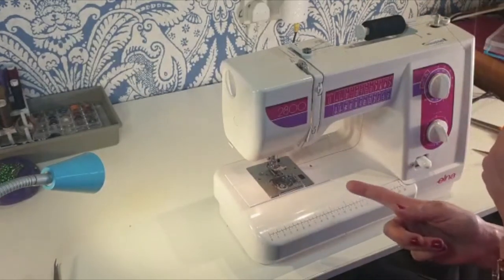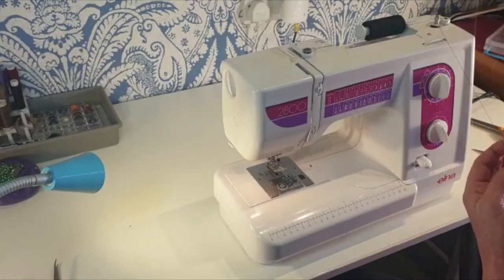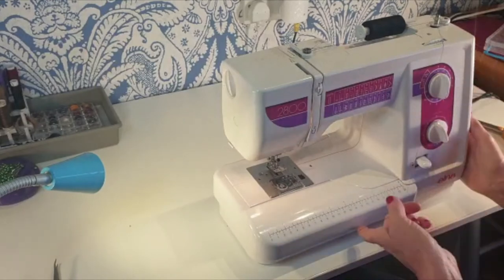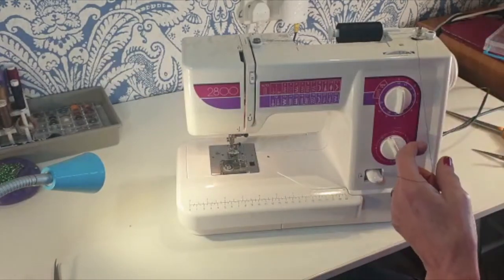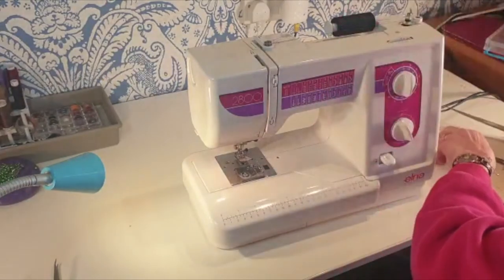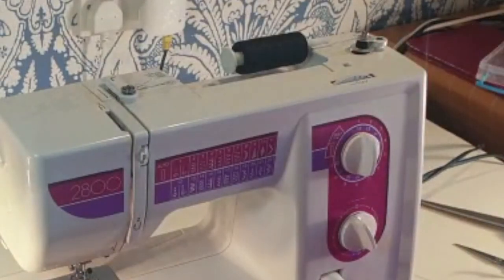Now if you press the foot the needle is going to go up and down, but you don't want your needle going up and down while winding — it's not good for the machine to run with no fabric. So there's always a way to disengage the needle. Some machines do it automatically when you click across, but other machines are manual. On this machine we disengage the needle by pulling the flywheel out. Some machines you unscrew it instead. You'll see that when you press the foot, nothing happens with the needle. Cut that end off once it's wound a little, and now you can fill it up completely — it will stop automatically when it's full.